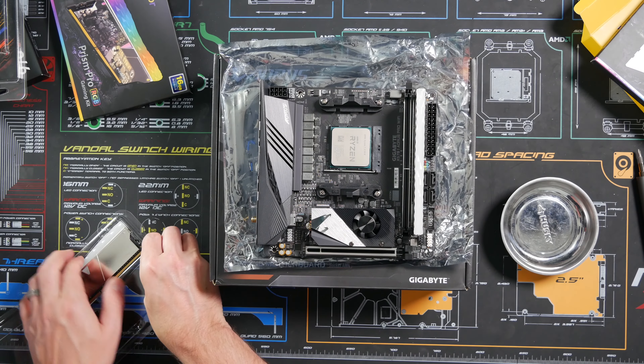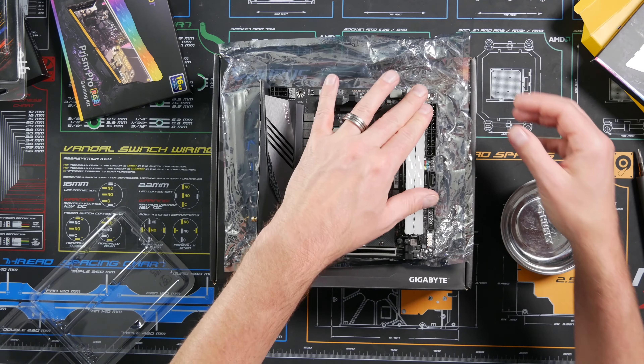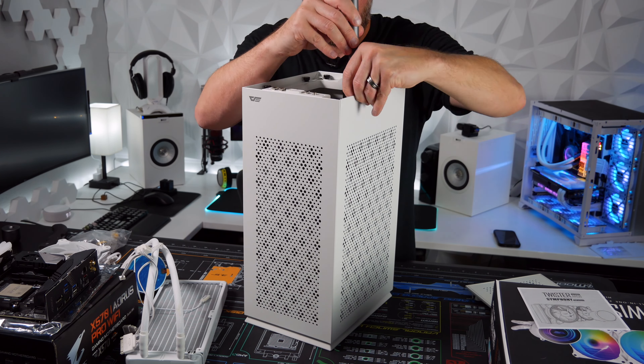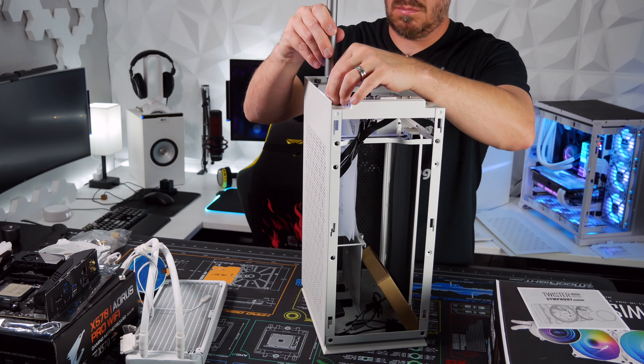Click, click, click — RAM modules snapping into place.